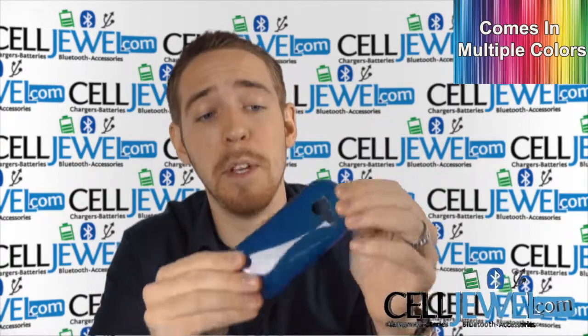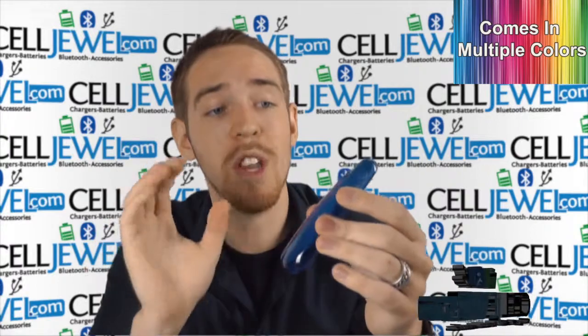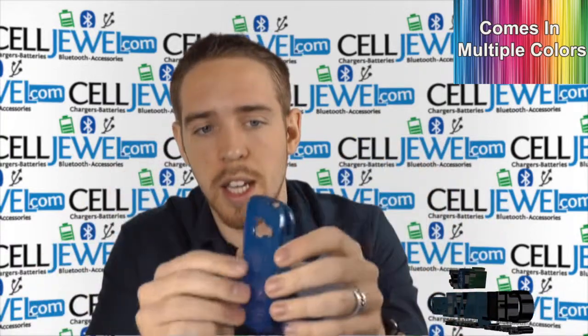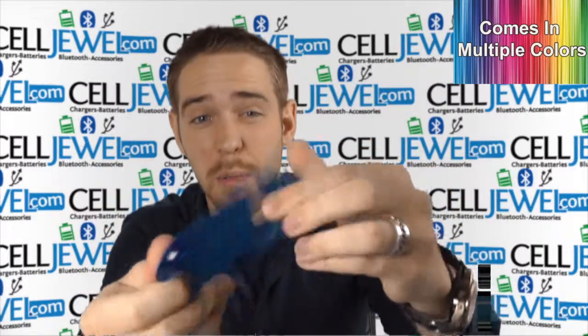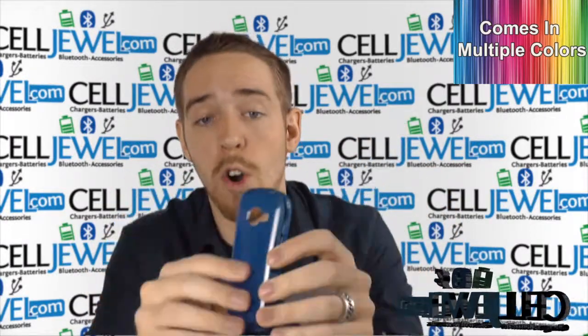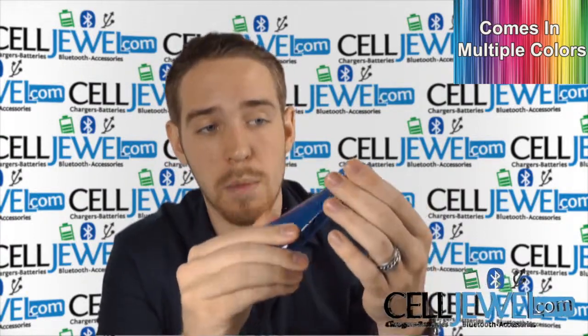First of all, this is a TPU gel case — TPU or gel case, whichever one you want to call it. Some people get them confused with skin cases. The difference between this one and a skin case is that it's a little bit firmer than just a rubberized skin case. Yes, it is very flexible and you can mold it, but it is just a little bit more firm. It still provides the same kind of grip as a skin case would, but it isn't as flexible.